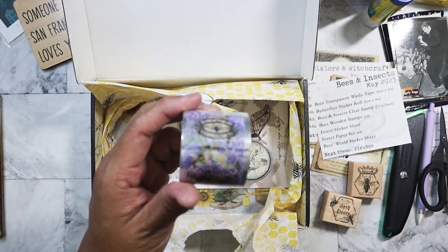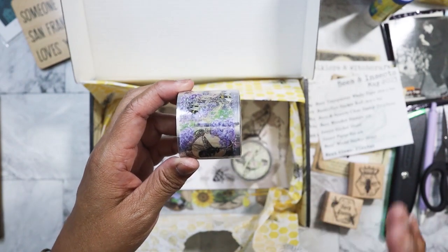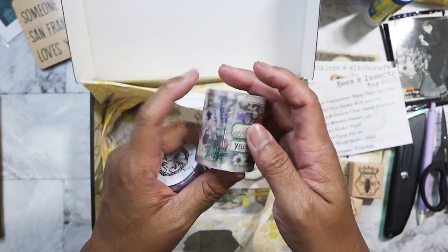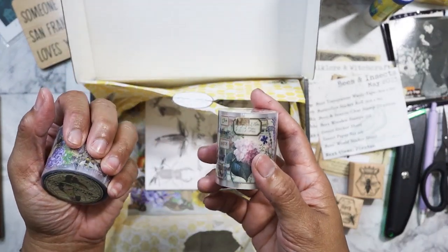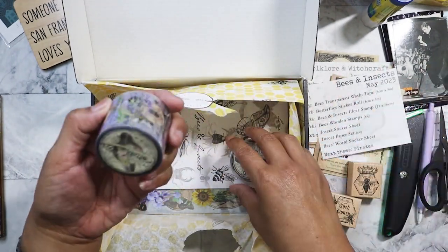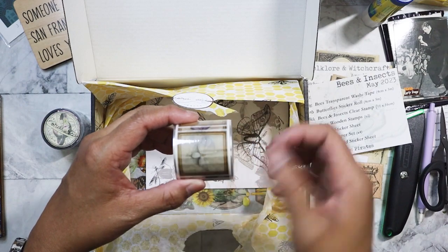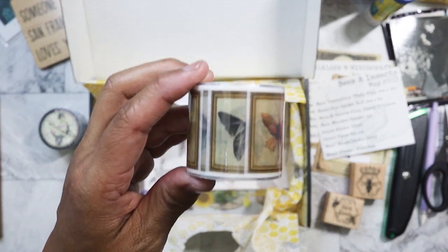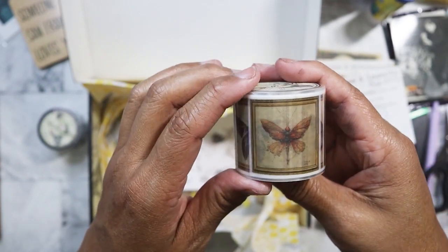The first washi is that PET tape — the clear ones — which I kind of hate because they are so hard to pull apart. I have a roll I think I got from Shein or Temu that I haven't even opened yet because the last one I got I was just so frustrated with how hard it is to pull apart. It would be nice if they would just pre-cut the edges so it's easier to find and pull off. The second washi has moth designs.